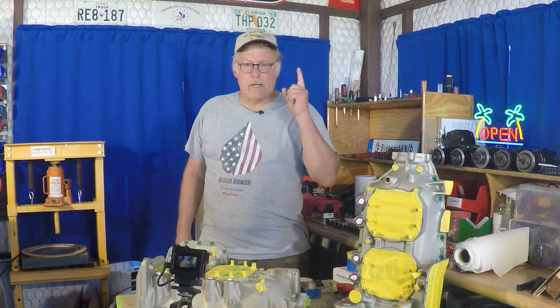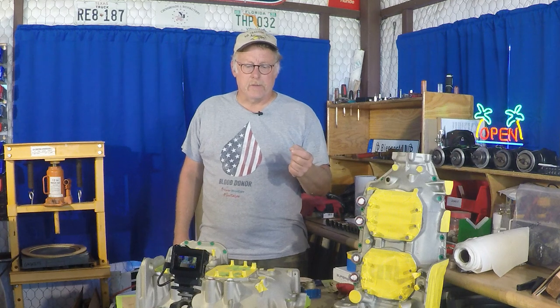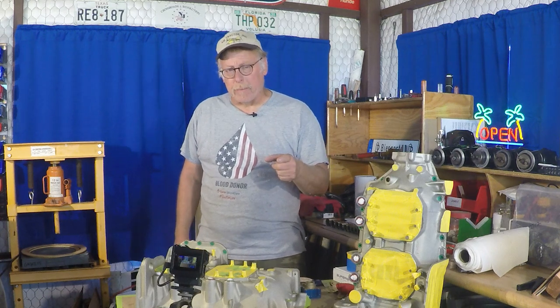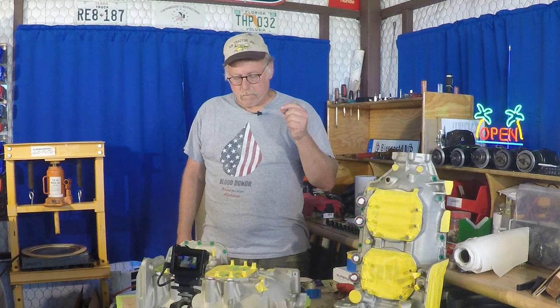Hey boys and girls, how's it going? This is Bill from Hangar Rats and we're back on the O360 build, custom build on this one. Today we're going to be talking about painting. This should be kind of interesting. Hopefully you'll learn a few things and this will be one episode you probably don't want to miss.